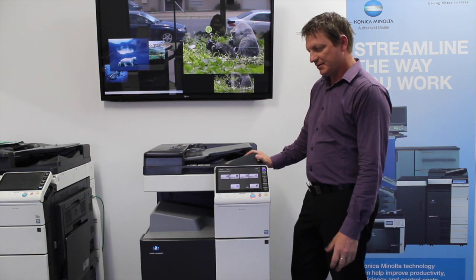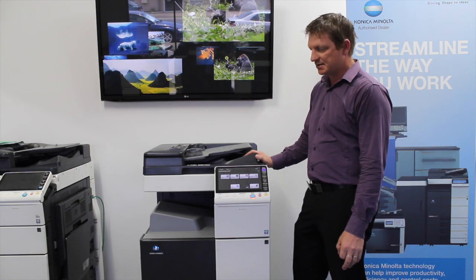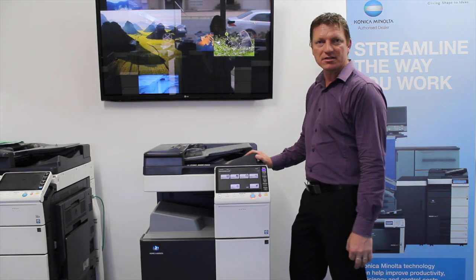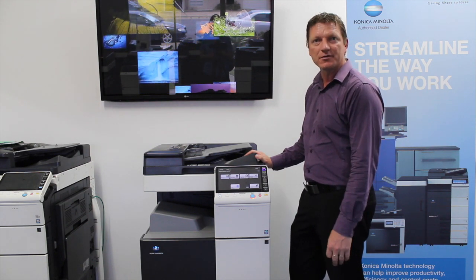So why would you want to create a new user box? A user box is like a folder on the machine, and you can store documents there. But before you can actually store documents, you have to create a user box. So this is how we do that.